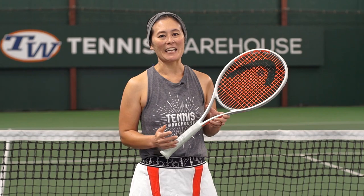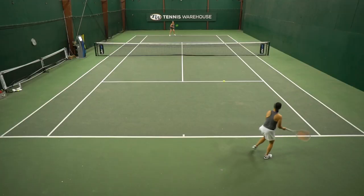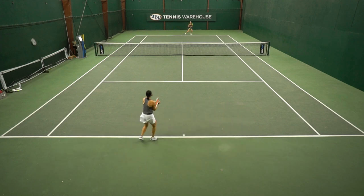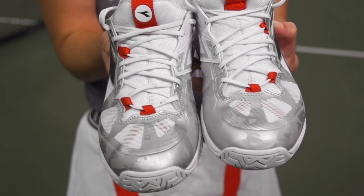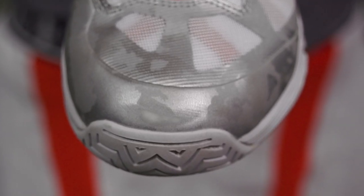I wanted to touch on durability, and I was quite impressed. For shoes of this weight — not ultra lightweight but on the lighter side — the outsoles after about 10 to 12 hours of hard court play are showing very minimal wear. I am a toe dragger and I have managed to scrape the top cosmetically — the silver is showing through and I'm seeing white coming through — but the shoe itself is holding up really well underneath that.